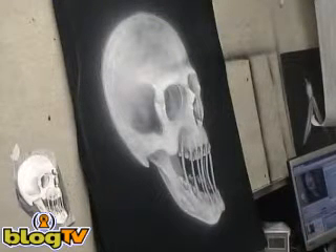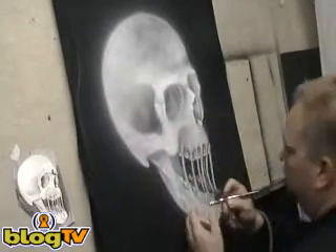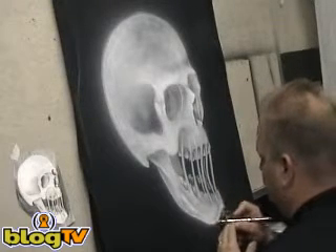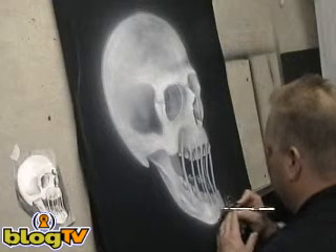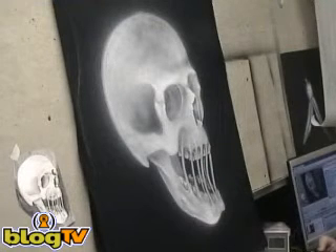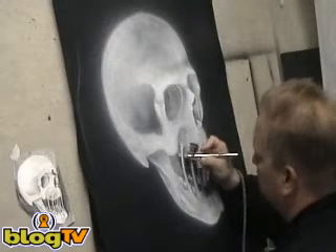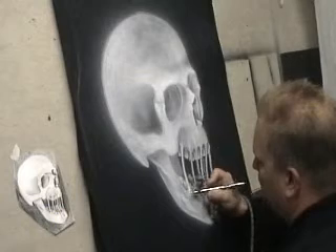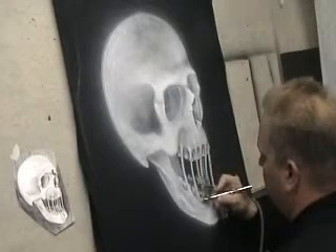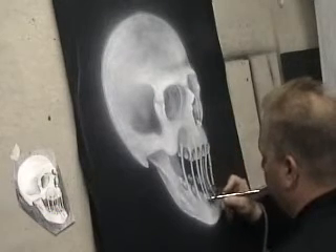Alright guys, we're back after I heat pressed the white. Now we're going to go back in and do some more white on top of it. What you're going to notice is it's going to get brighter — before, it was all soaking in. Now I'm going to start going in with a little more detail to really brighten it up.